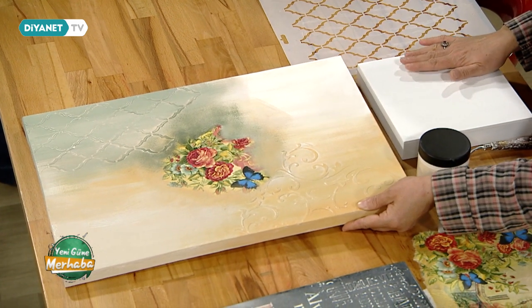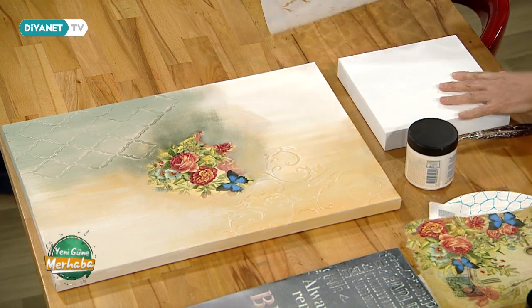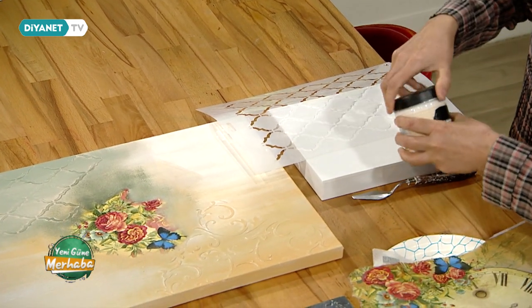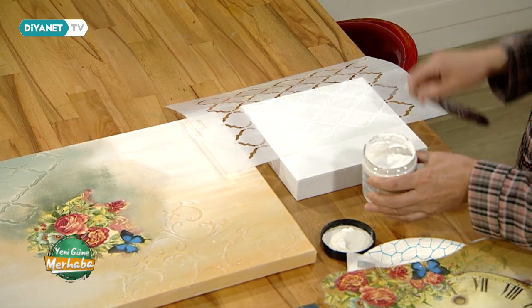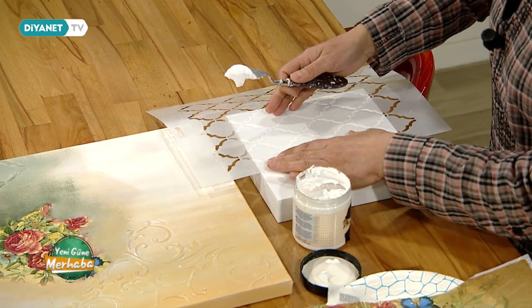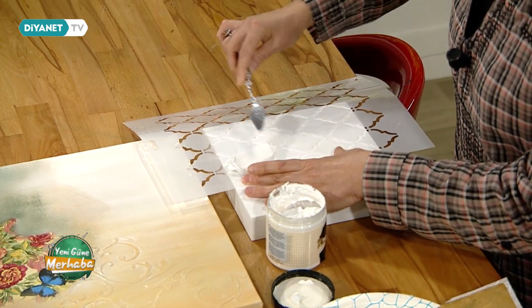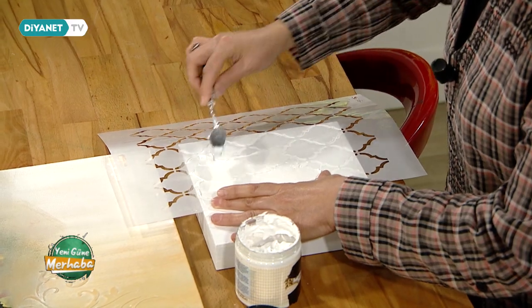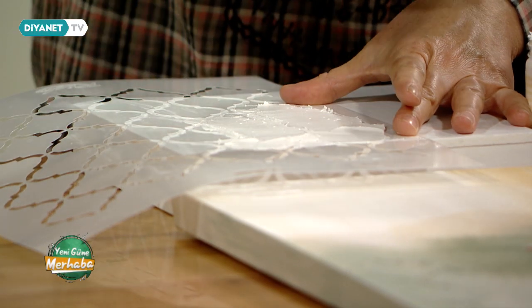Bugün ben biraz ön aşamalarını hazırladım, çünkü yapacağımız iş çok aşamalı. İlk etapta tuvalimizin üzerinde boyutlar var. Bunları önceden hazırladığım bir tablonun üzerinde göstereyim. Bunun için stencil dediğimiz şablonlar kullanıyoruz. Bunları yerleştireceğim ve Rölef pasta adında bir materyal var. Bununla bir spatula yardımıyla boyutlandıracağız. Şöyle yerleştirdikten sonra, ne kalın ne ince bir şekilde hep tek yönde sürmeye gayret ederek yüzeye yayıyorum.